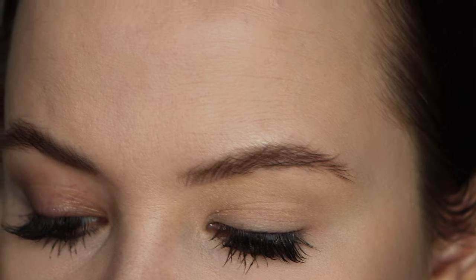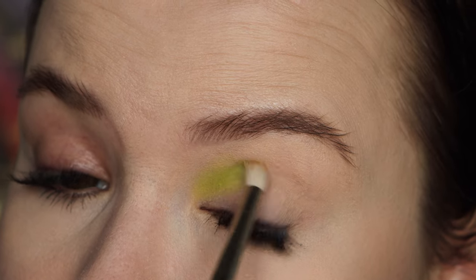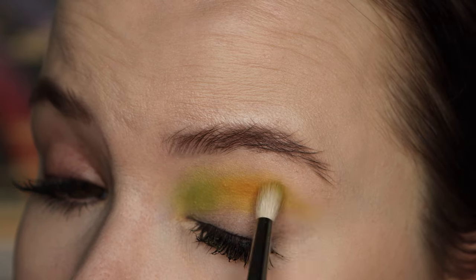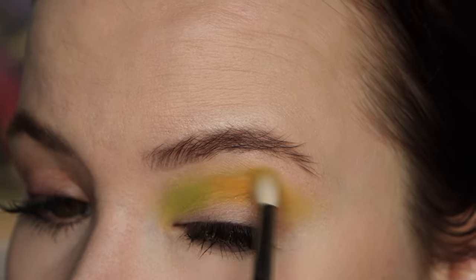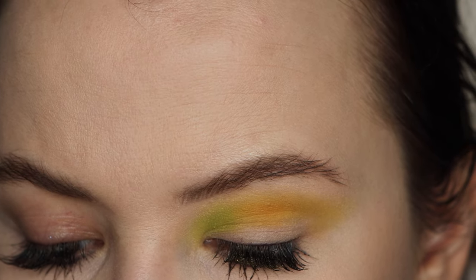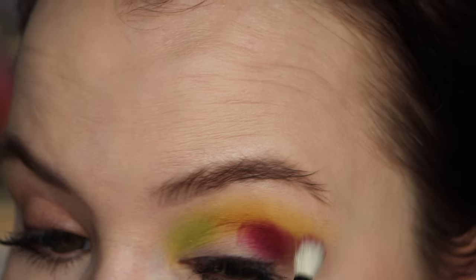Onto the third and final look. I'm going in with Estella first — this is one of the three matte shadows from the collection — and I'm just popping that right into the inner third of my crease. Then I'm taking Capella on the same brush right next to the green in my crease. I'm going to bring this out just a little bit because I'm going to be blending a red into it, so I'm laying down a base to blend into. I'm taking this shade — it's basically a really beautiful burgundy, maybe a little bit brighter than typical — and popping that onto the outer corner to blend into the yellow and deepen it up.